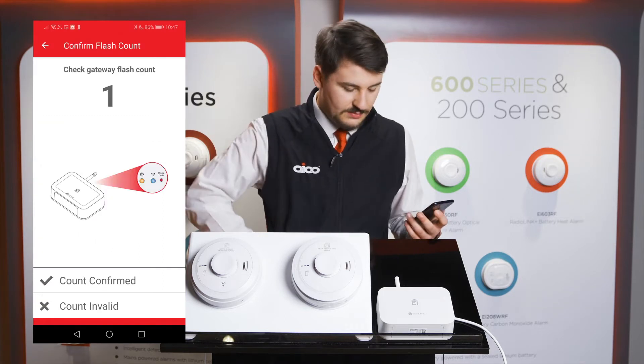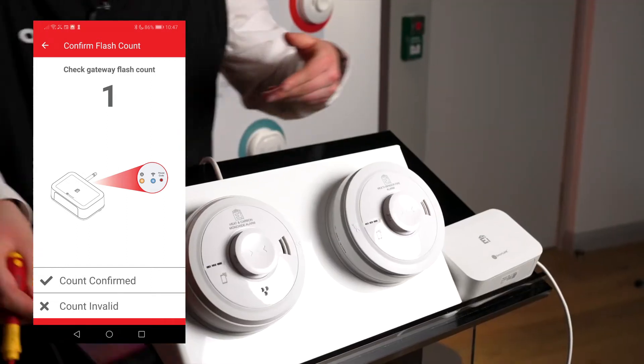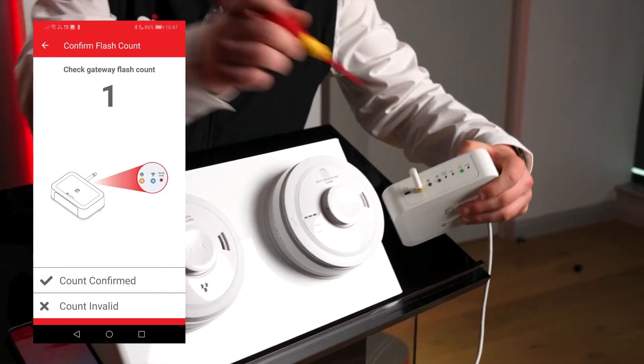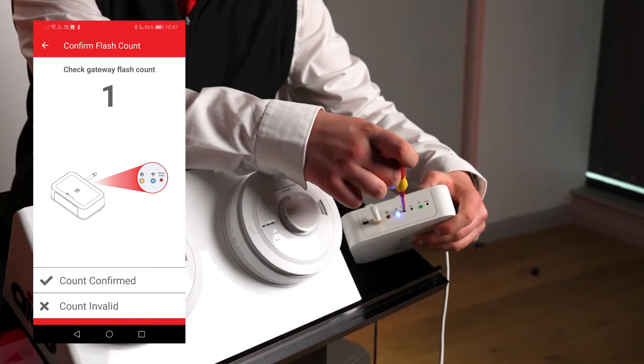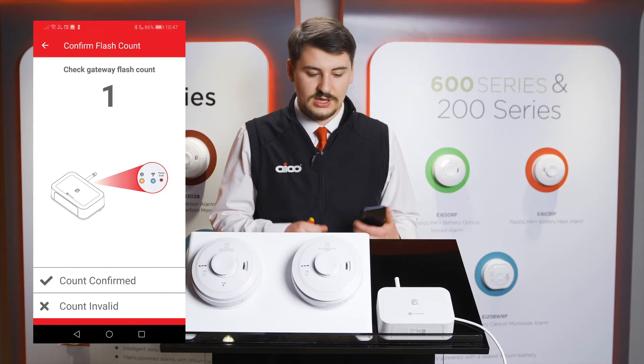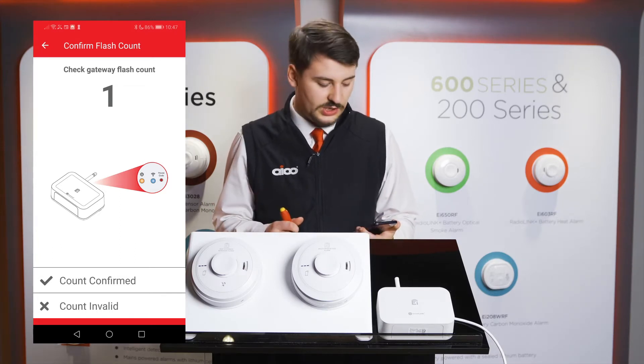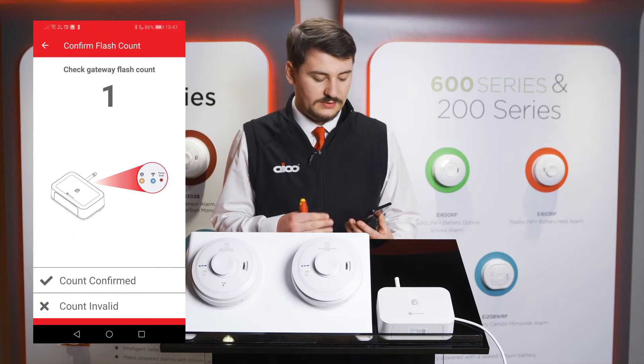The gateway must then be put into house coding mode by pressing the house code button on the top of the unit until the light goes solid blue, then release. It will then flash a number of times to indicate how many devices it is coded to. As it's the first device, it should only flash once, as confirmed by the flash count screen.